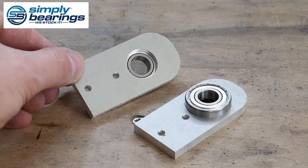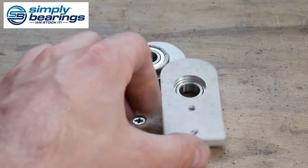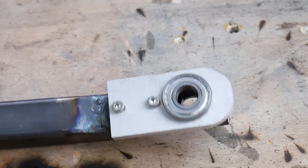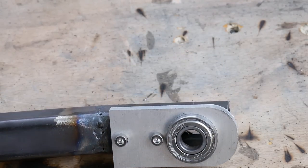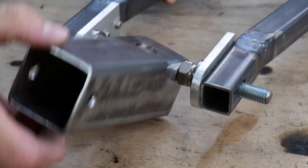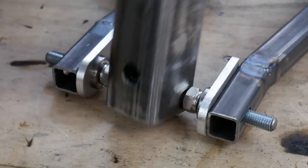Thanks to Simply Bearings for the bearings for this project — I've got four bearings and four blocks so we can mount the top and bottom of each of those stub axles on either side. I drilled and tapped the steel and screwed those bearing blocks onto each end of the chassis pieces I'd already made. Now those are running on bearings nicely, we can get on and build the rest of the chassis to hold the Omni wheel and these front forks.